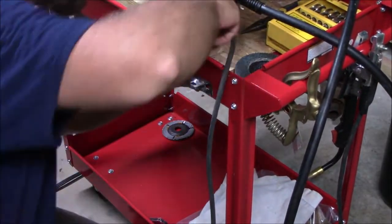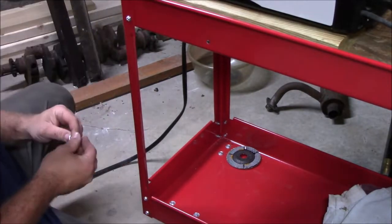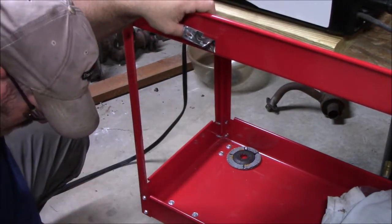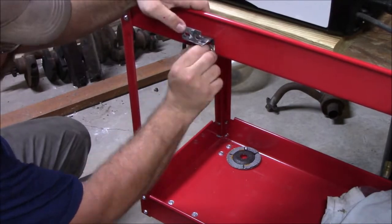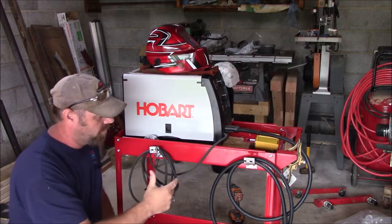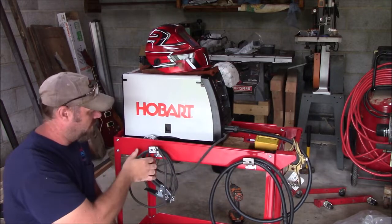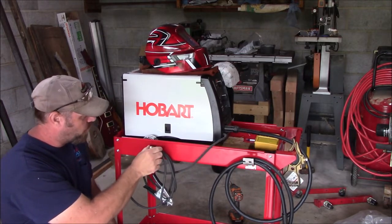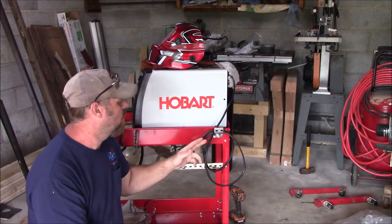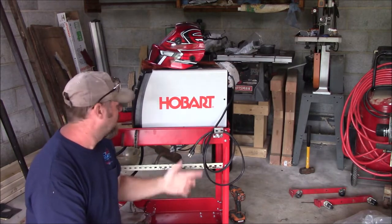I got my brackets and originally the plan was to put one bracket here and one bracket here and run the cord all the way across, but with the cord being a little bulky it just didn't work out that way. It works better to hang my lead on one bracket and my ground on the other. They're just bolted on, not tightened down yet — I've got to take them back off and paint them. On the other side I've got one in the back for my power cord, also just hand tight until I paint it.